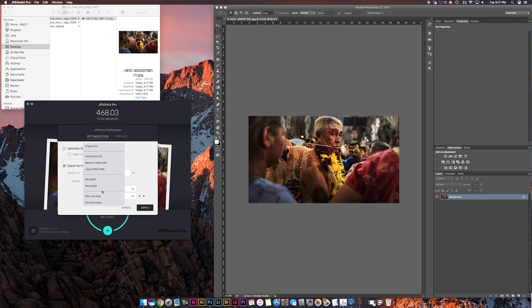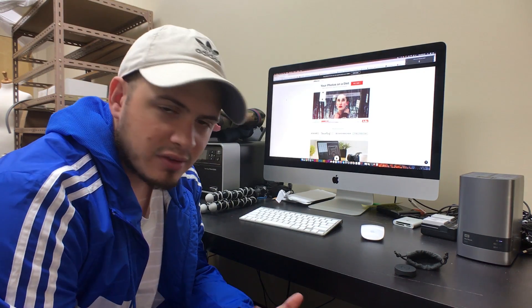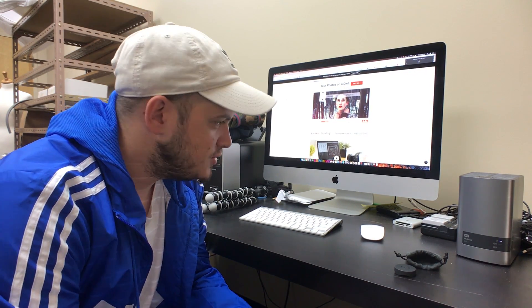Going through the options one more time: max short edge, max long edge, max height, max width — it even has some presets for you along with the original size. The only downside to this new feature in JPEG Mini is it's not available in the Photoshop plug-in or Lightroom plug-in. I've told them about that and they're working on it now. They're a very small, knit group of guys and very responsive, so if you have feedback please send it to them.